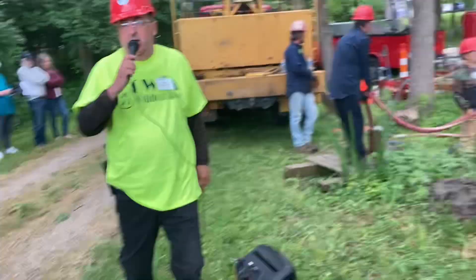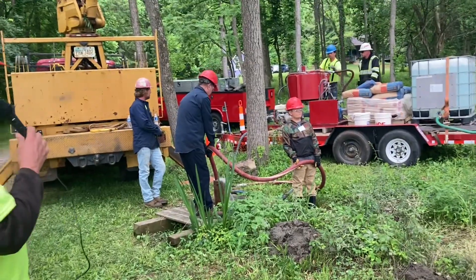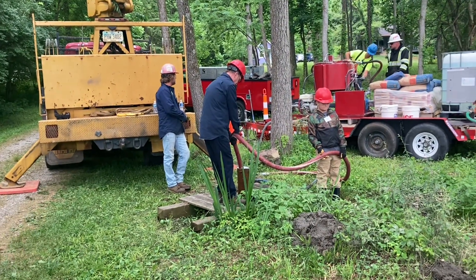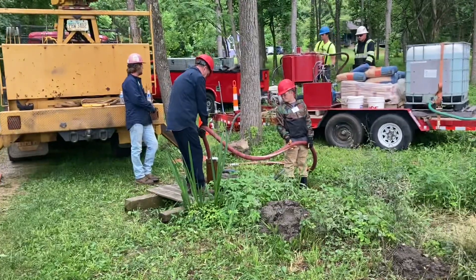That's usually a sign the grout is starting to get in place, but the water flows out the top of the well — it's like the grout pushing the water out of the well.